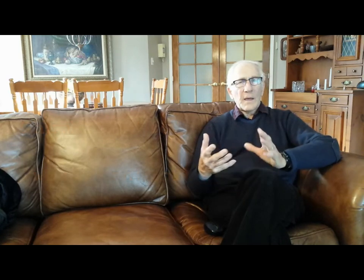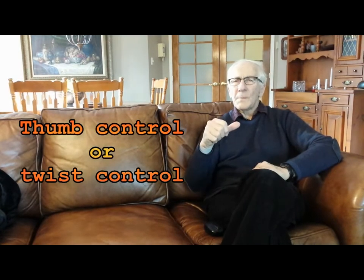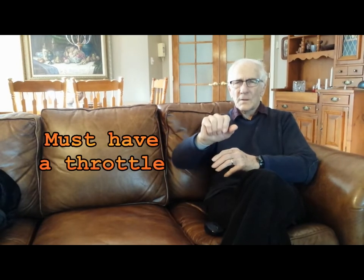From what I gather, there are two types of throttle. There's one that operates with the thumb, which doesn't sound too good because you'd get tired holding the throttle in a certain position. The other way is with a twist control, and there are two kinds: a full twist control where the whole handlebar turns, and a partial twist control, which is the better one. The partial allows you to lean your hand on the handlebar and operate the control with your thumb and forefinger, so it's more restful and you can keep the same position for four hours at a time.